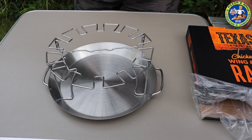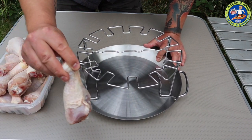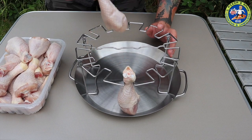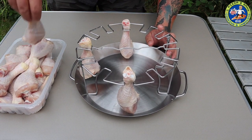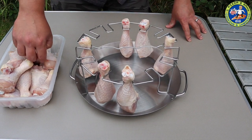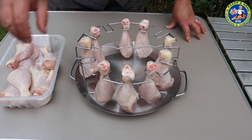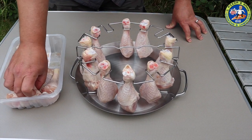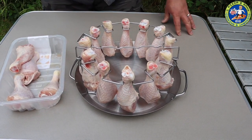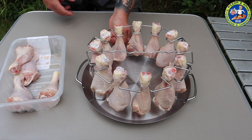I've just got some supermarket chicken legs and they really do slide on easily. The knuckle holds them on, and then I'm going to go on opposite sides so that it stays nice and stable. Dead simple, but quite an effective piece of kit really.